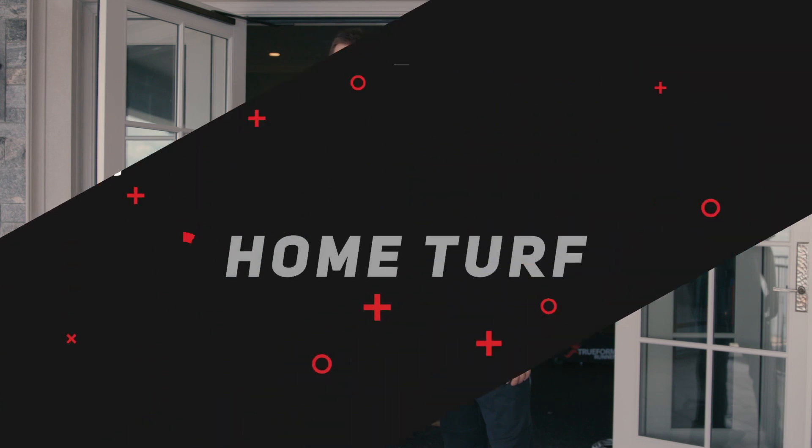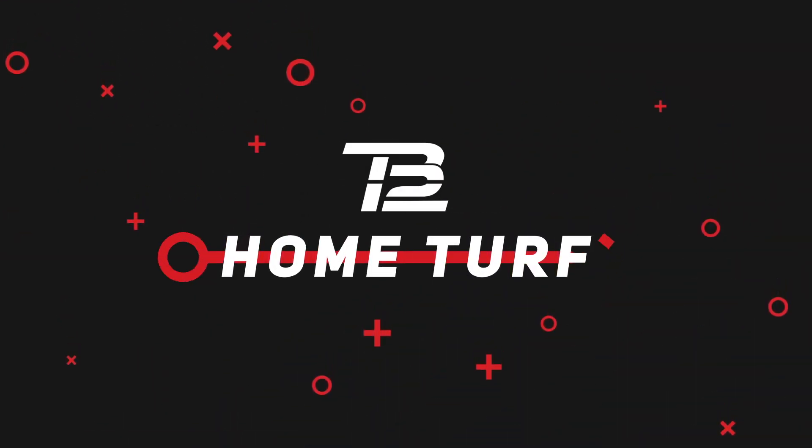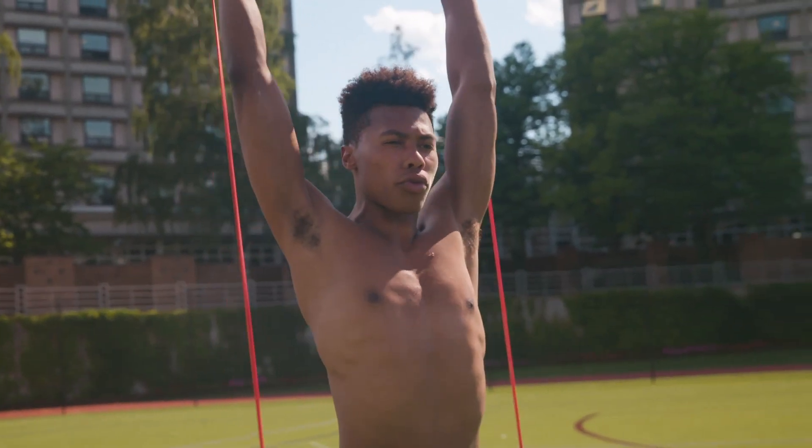What's up, guys? Alex and I wanted to welcome you to our home workout series, TB12 Home Turf. We focus on working out at the speed of sport with a form-first approach. You will be performing these functional strength and conditioning exercises using your body weight and resistance bands.